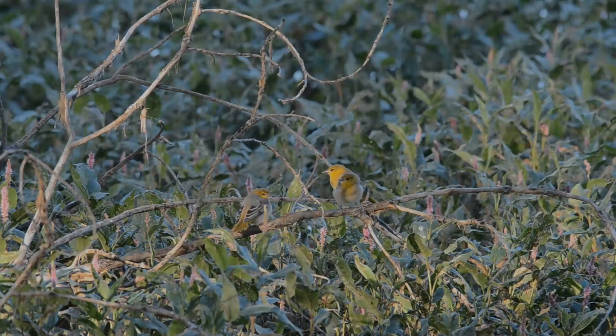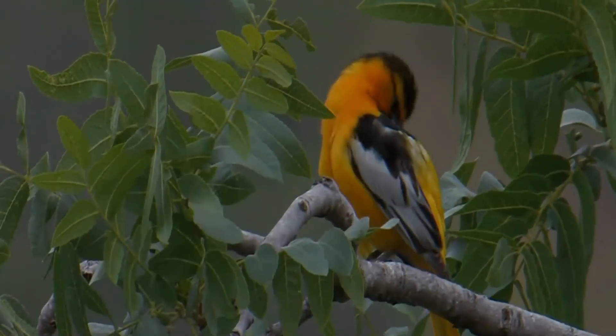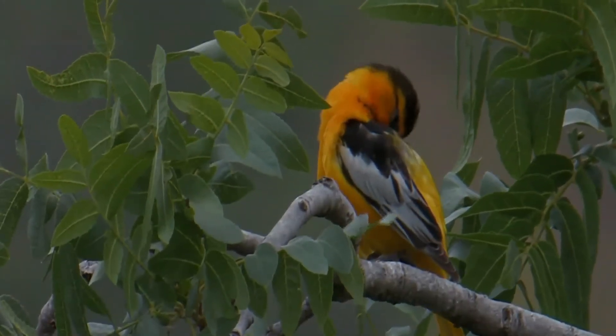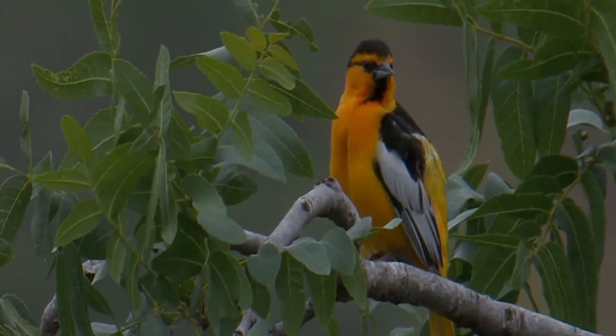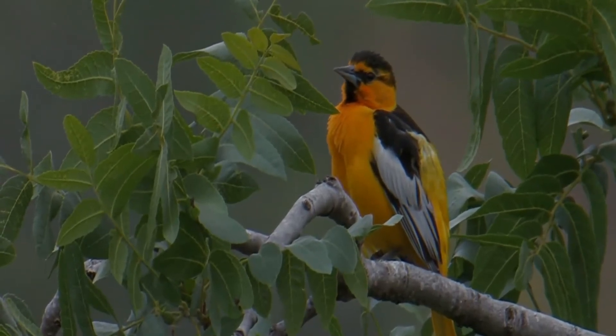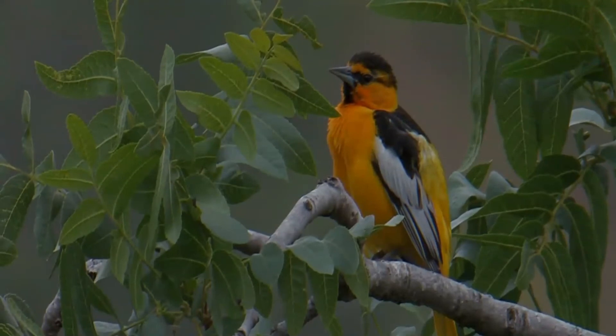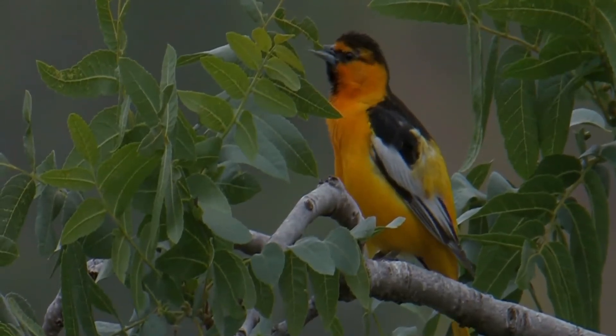These birds forage in trees and shrubs, also making short flights to catch insects. They mainly eat insects, berries, and nectar. They are seasonally monogamous. The breeding season typically lasts from May until July. Both males and females rear the young and defend the nest from predators and nest parasites.